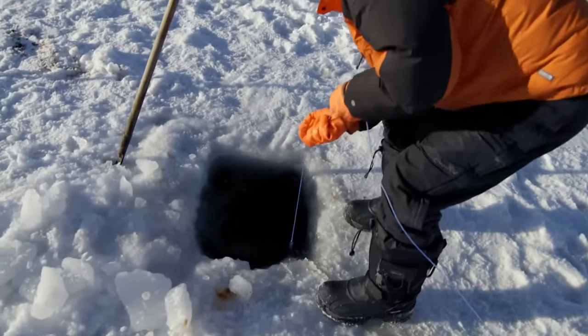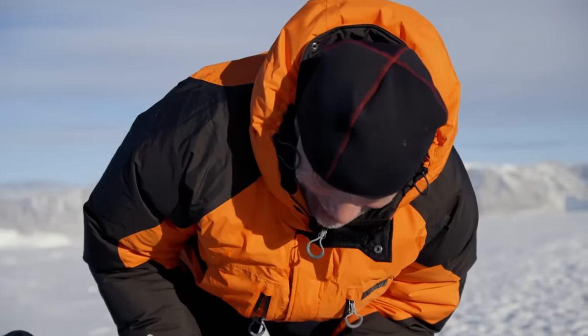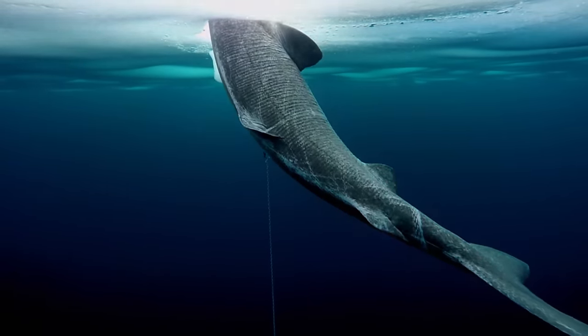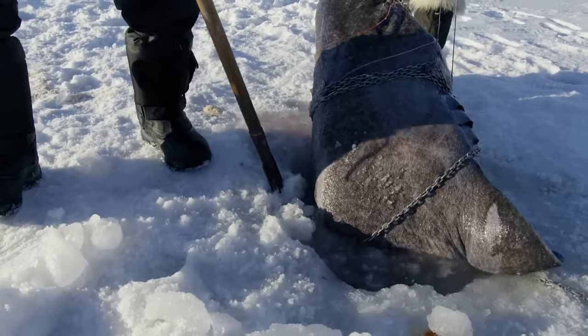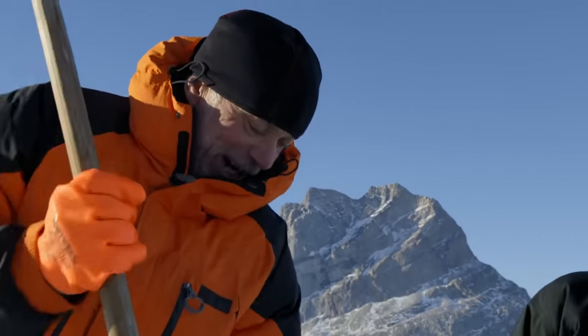We just need to get the chain up. This is a big one. How do we get it through the hole? The shark isn't fighting — it probably died on the line overnight. The hole isn't big enough for the shark, so we're just cutting more ice.